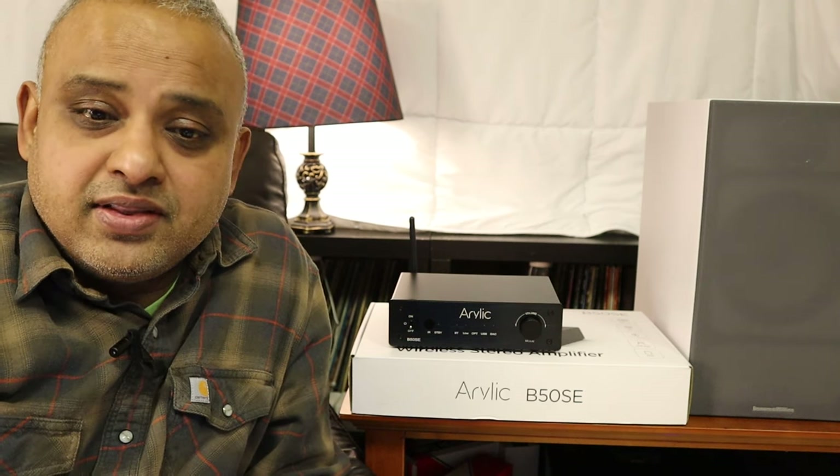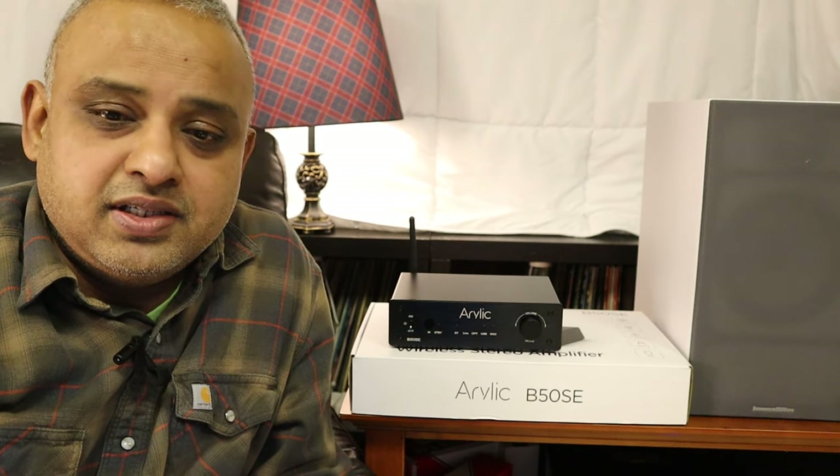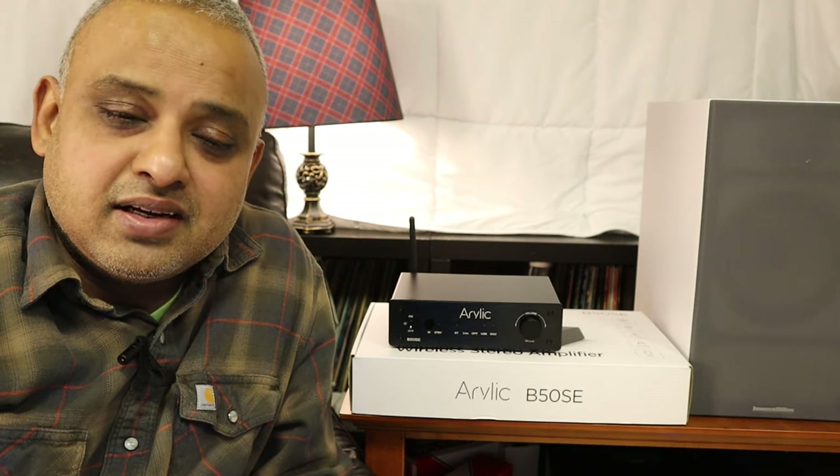So that's my take on the Aurelic B50SE, guys. I hope you enjoyed this video. I'll see you guys soon. Until next time, take care.